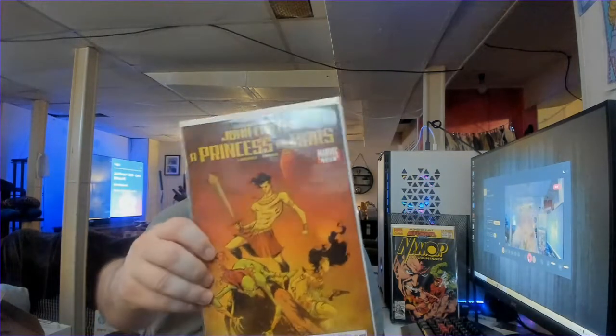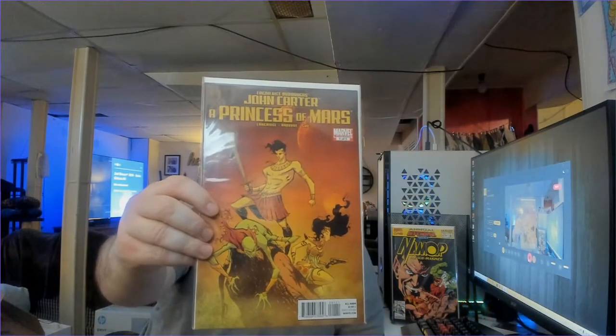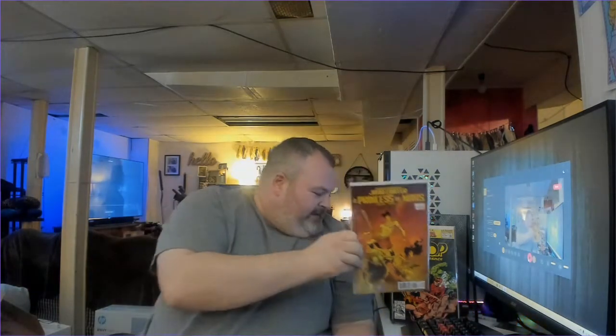Next book we've got is John Carter, Princess of Mars, one of five. I don't know if a lot of y'all remember the John Carter movie that came out — it's been a little while. That movie wasn't really liked by a lot of audiences, but I personally liked it myself and wish they would have continued with it.